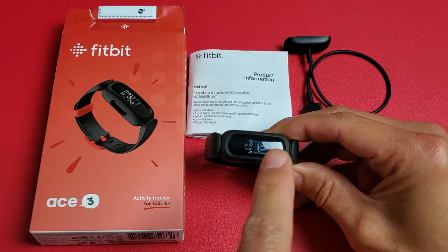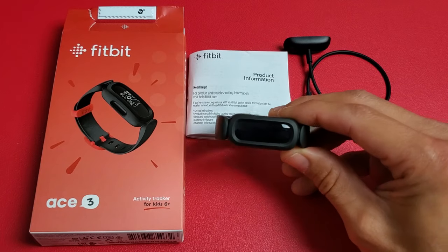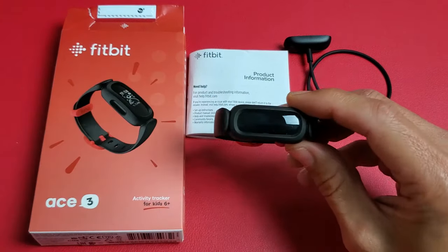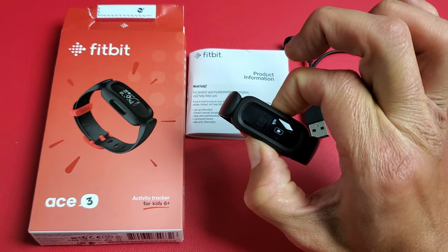I have a Fitbit Ace 3 here. I'm going to show you how to set it up step by step. First thing is go ahead and turn the Fitbit Ace 3 on. Just hold both sides like this and press it. Just keep holding until it turns on.